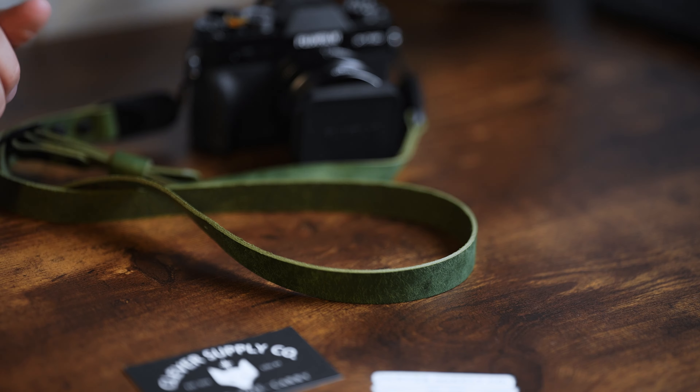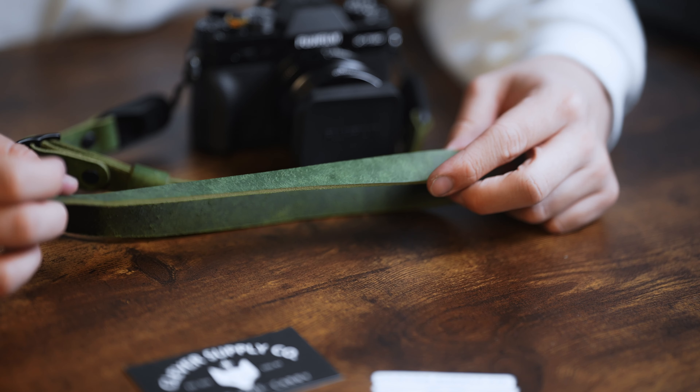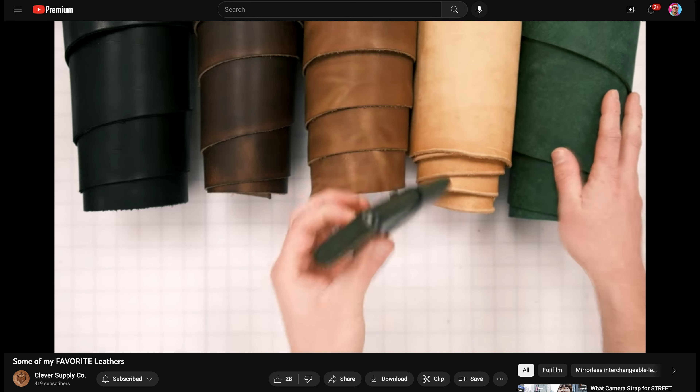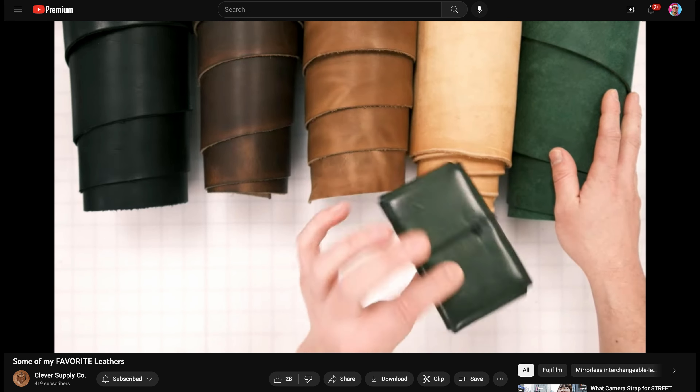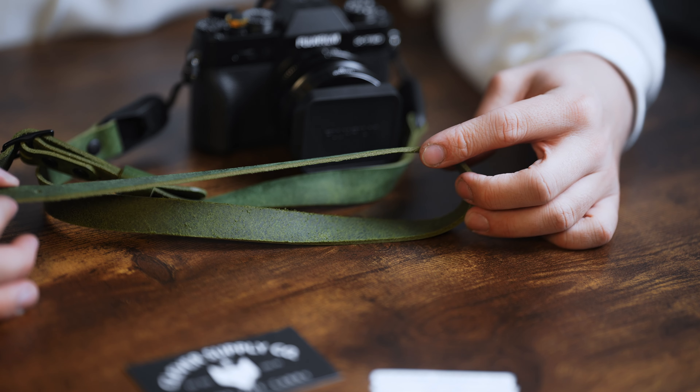I'm pretty sure I paid $110 for it. This forest leather is basically brand new — there's no patina on it yet, so throughout time it's going to look a lot better. I'm going to link a video in the description where you can see the different leathers and how they react with use regarding patina. This leather will darken with use. When I saw how the green looked after about three months of use, I was sold because it has a lot of character.